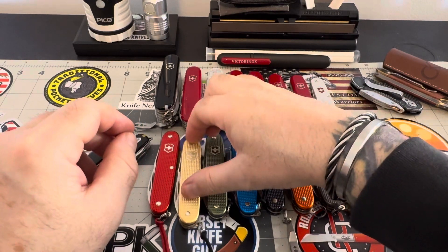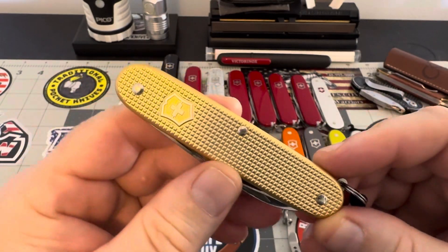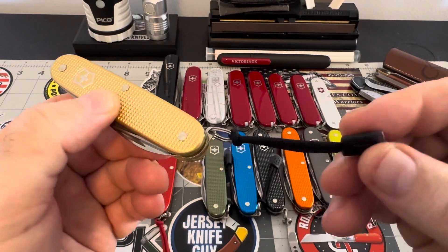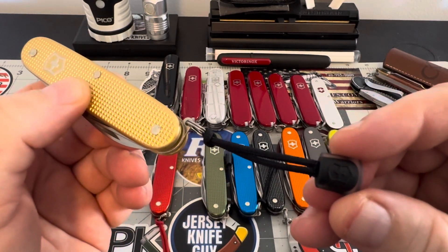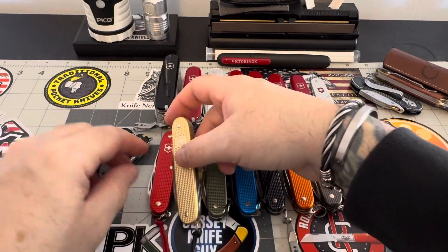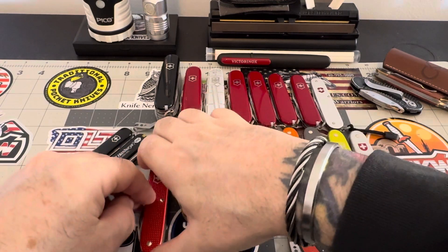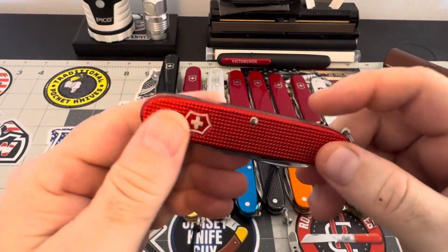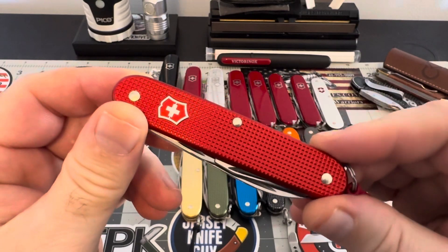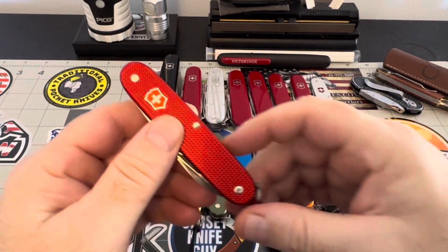I've got this champagne here — beautiful color, just beautiful. And of course I put lanyards on all of them — cheap enough to just pick up some Victorinox lanyards and put them on there. The red one is beautiful as well, very very beautiful. I love these pieces.